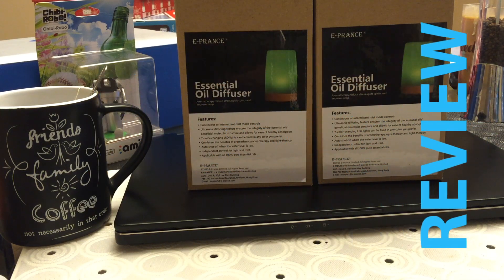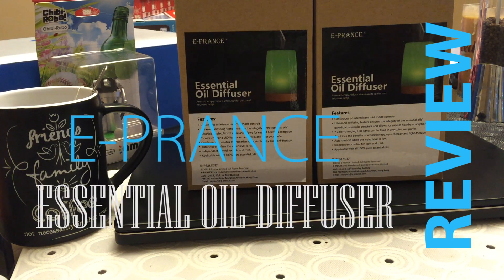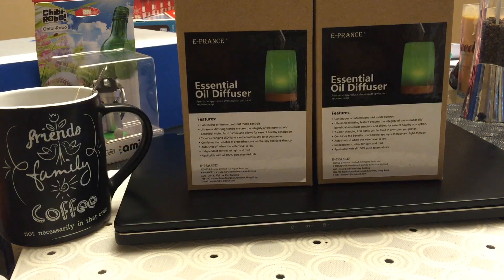Hey everyone, this is Max with Asian Geek Squad and today we are reviewing the essential oil diffuser from ePrans. If you're interested in picking this up, here is a screenshot of what it looks like on Amazon and you can check out the link in the description below. We're also giving away two of these, so don't forget to like and comment if you want to be entered into the giveaway — more details on that later. Let's start our review.